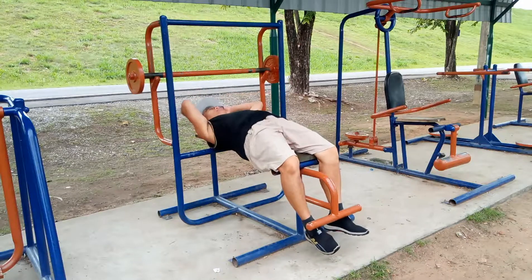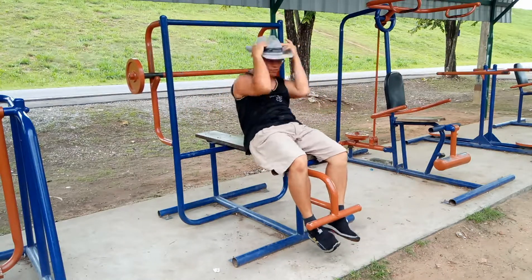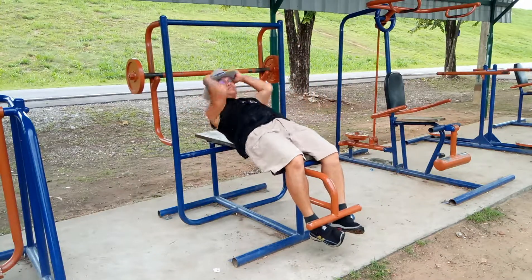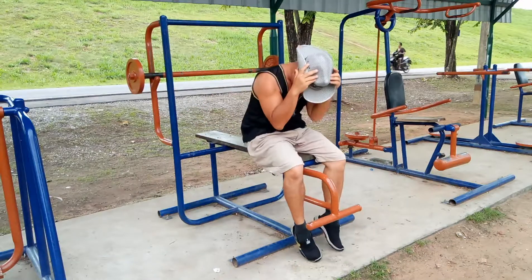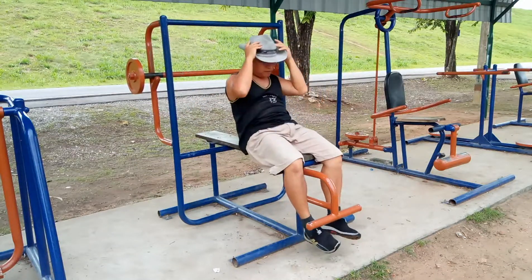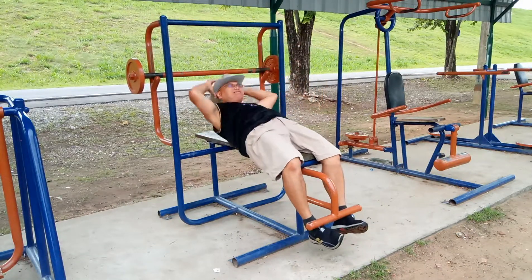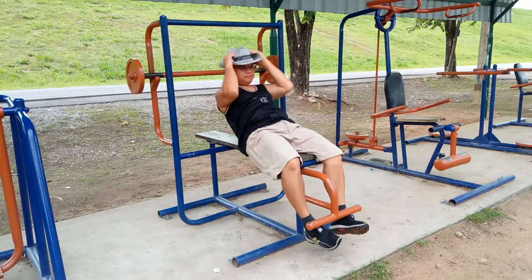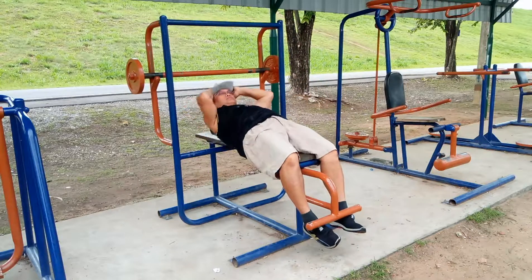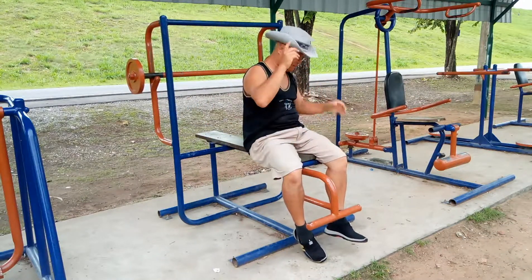Abs first. One, two, three, four, five, six, seven, eight. Okay, later on this is painful.